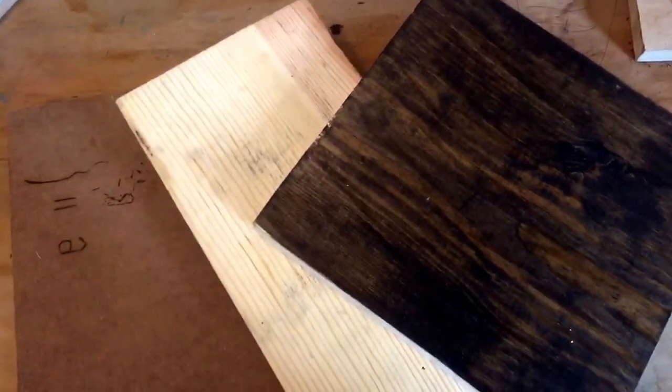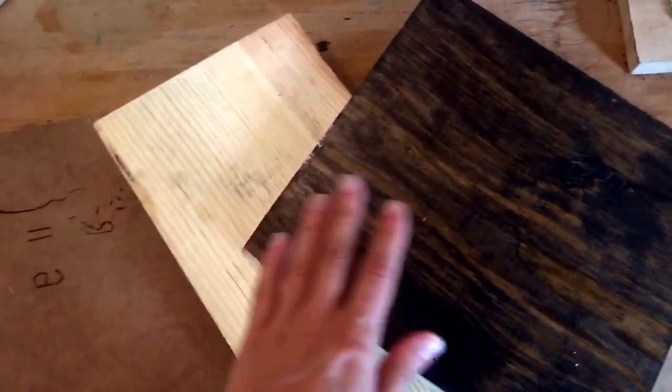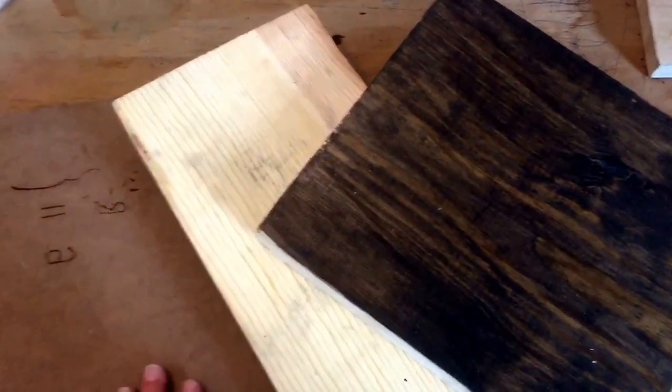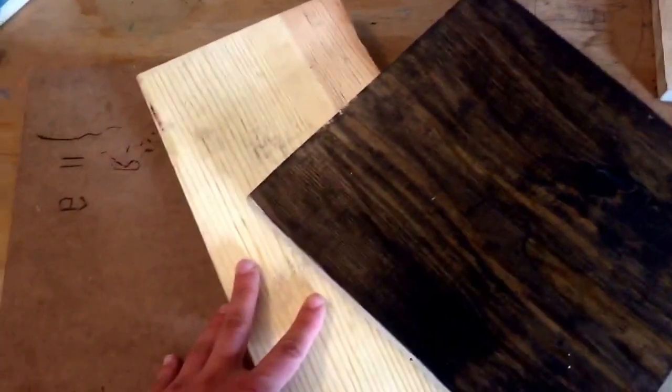Well hello everybody, welcome to my channel about wood burning. Today we're just going to go over a couple different types of wood, so before you begin your projects you want to know what kind of wood you're dealing with.